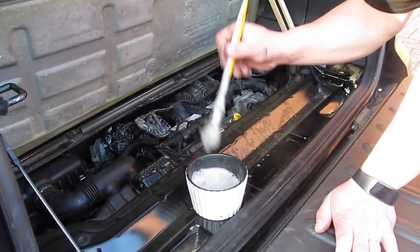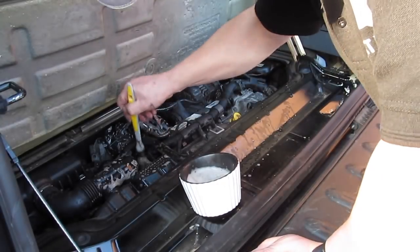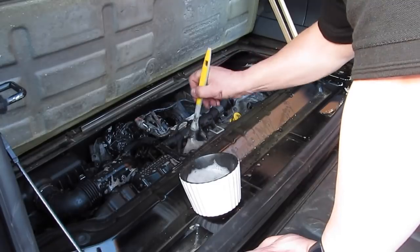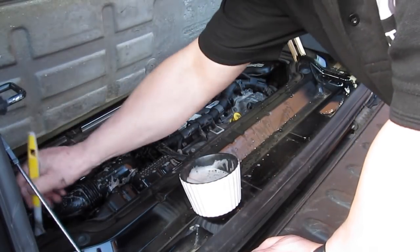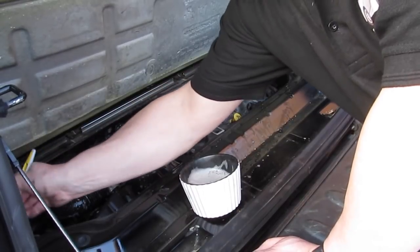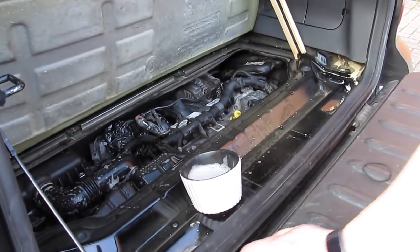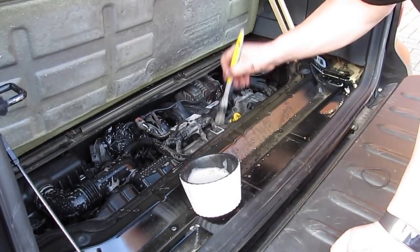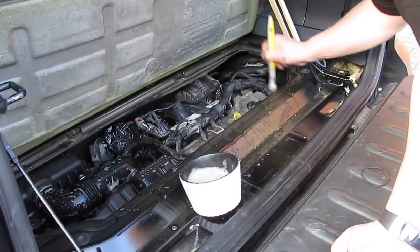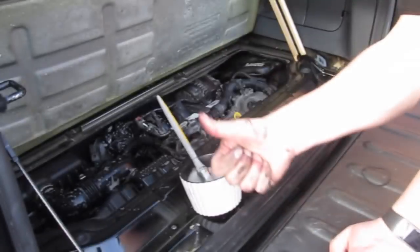Here we are, getting towards the end now. I'm paying particular attention to the back, going over some of the more dusty, more grimy parts of the engine bay, just to make sure I get every little bit covered to give it as good a finish as I can. Working into the bulkhead, the side of the engine bay, the metal part. Give it one more little dab on the engine rail, around the dipstick, and the actual oil filler cap as well. Done.